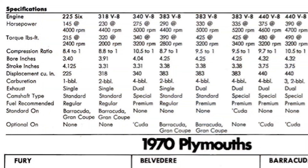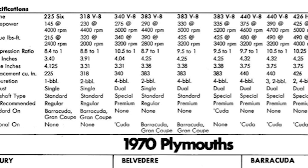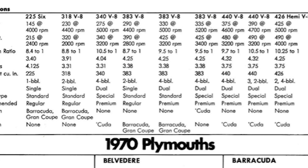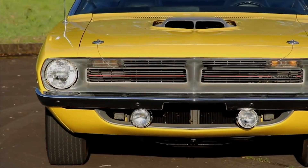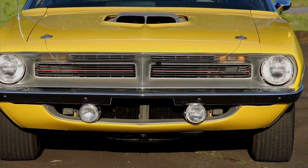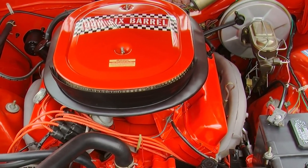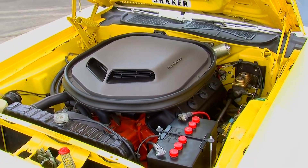Base Barracuda engines included the 198 and 225 slant sixes, but Cudas came with a 335-horsepower 383 as standard equipment, with much more left in the option bin. That new extra-wide E-body chassis also accepted not only the powerhouse 440 V8, but also swallowed up the giant 426 Hemi engine with ease. And now, we're talking.